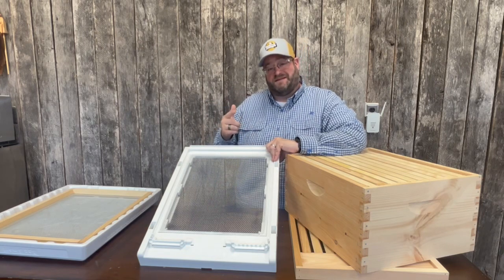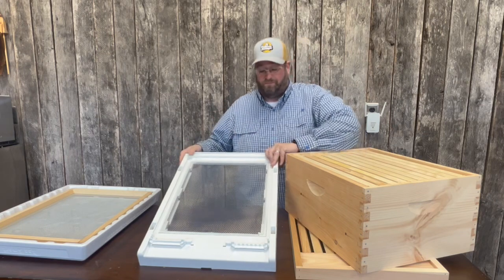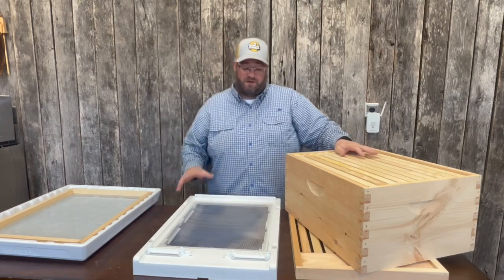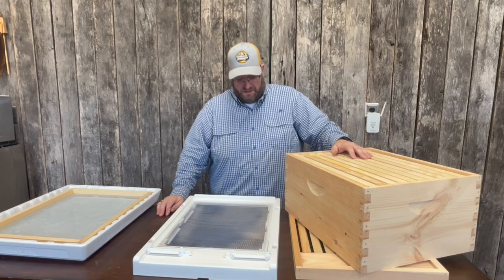In this video, we're going to talk about the slatted rack and how you use it in combination with the screen bottom board. The screen bottom board, as we talked about, is a strategy for integrated pest management that beekeepers use.